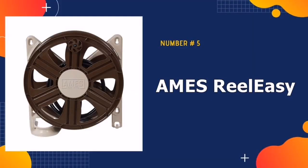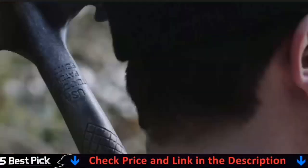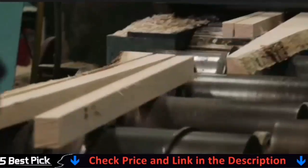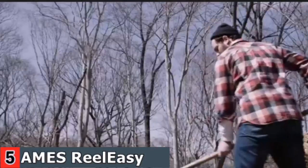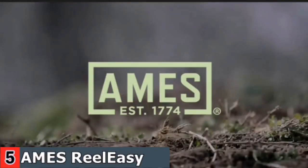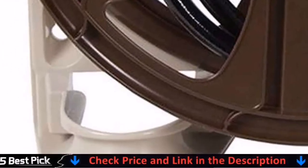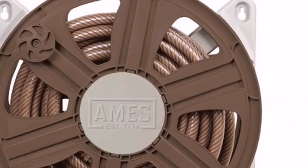Our last pick is the Ames Reel Easy Side Mount Reel. The Ames 2,388,340 Reel Easy Side Mount Hose Reel provides a simple yet effective hose storage solution. The reel comes fully assembled and easily mounts to the wall, while the neutral color allows it to blend in beautifully with any outdoor living space. The integrated hose guide aligns your garden hose with the reel to make winding easier, and the clip provides a convenient place to store your hose when not in use. The Easy Spin Grip provides added comfort as you wind. For optimal operation, release water from the hose before winding. The direction in which the hose winds cannot be reversed.